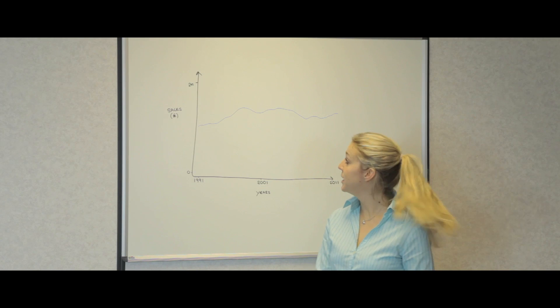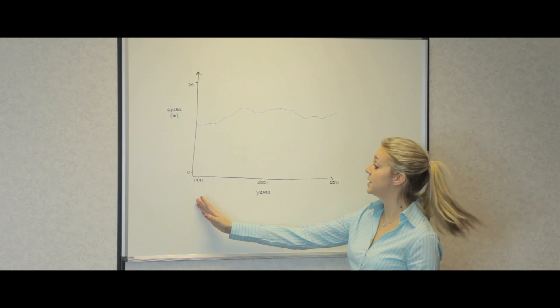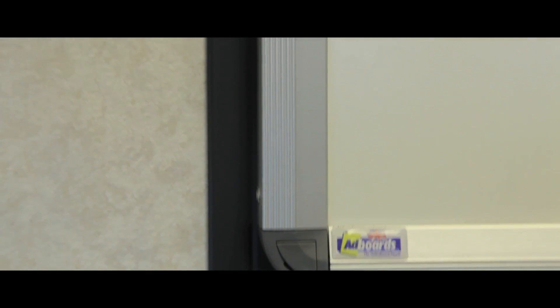These wall-mounted whiteboards feature three writing surfaces and are ideal for information, training and presentation. They are easy to wipe and erase and are secured by an aluminium frame with moulded corner pieces.